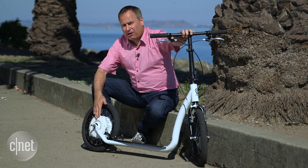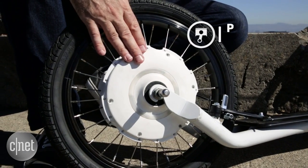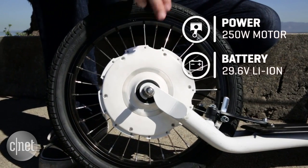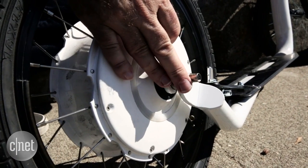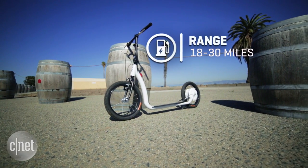But the secret sauce is this rear smart wheel. All the electronics are located in this hub — there's a 250-watt motor, a 29.6-volt lithium-ion battery that takes about three hours to charge through a little port here, and there's a waterproof hub. That'll get you about 18 to 30 miles, which is more than enough range for a scooter.